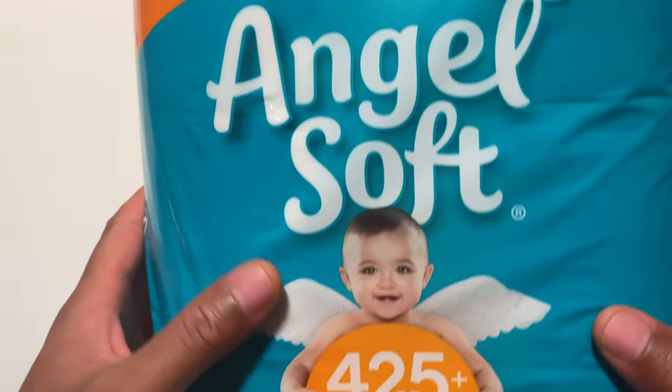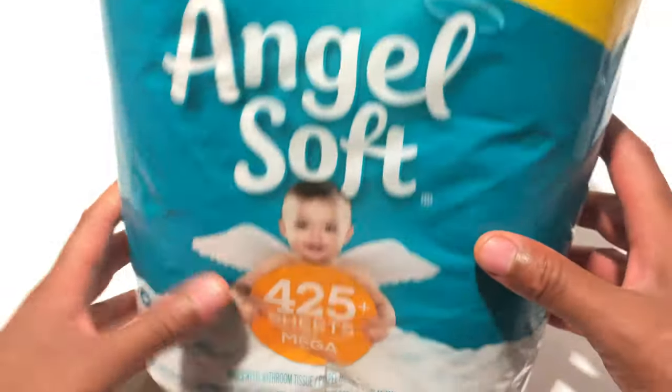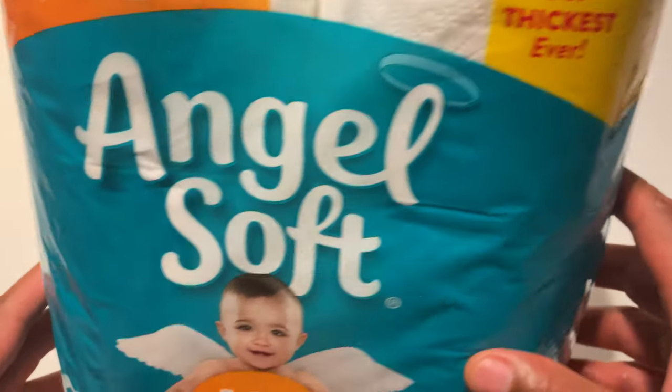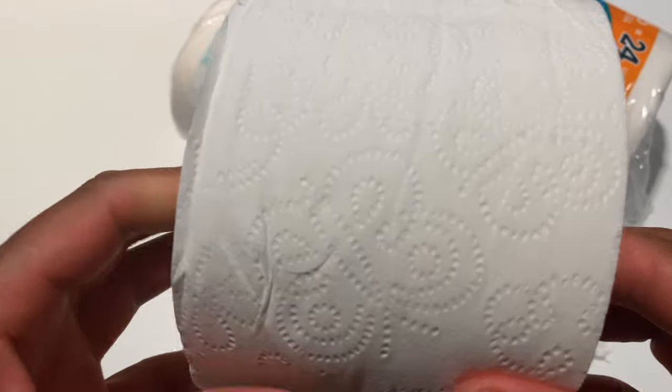Today I'm going to be unboxing Angel Soft Tissue to see how well this is. This is their thickest ever. I'm going to open it up from the top, and I'm just going to be looking at the tissue. Here it is right here.